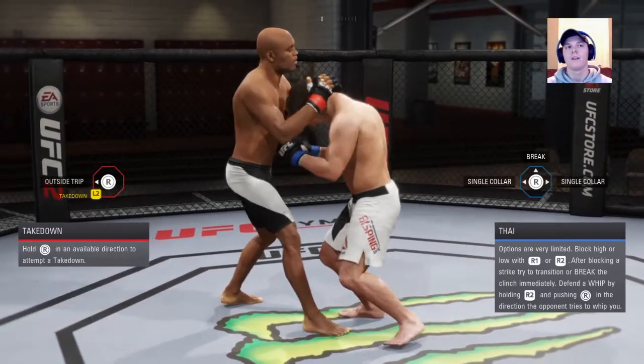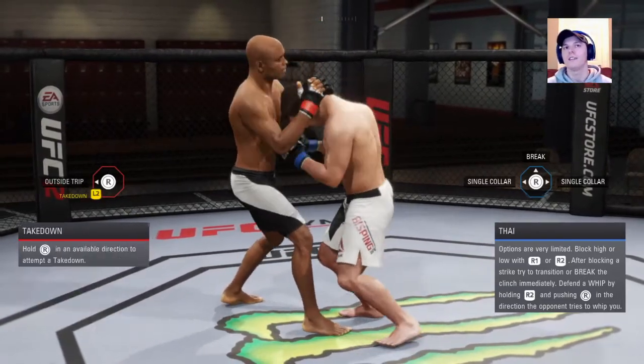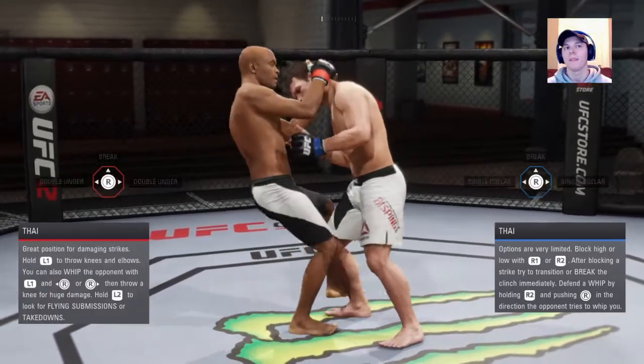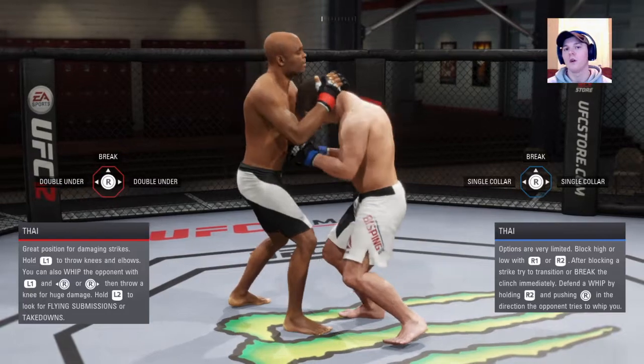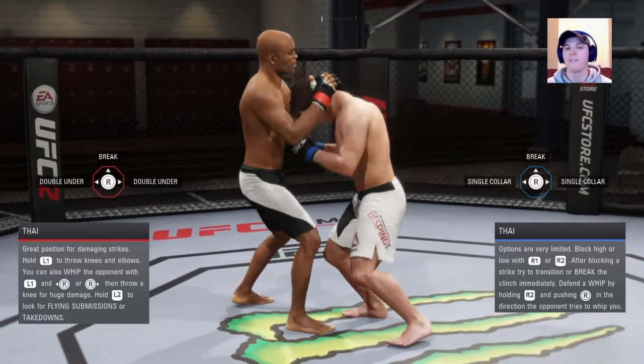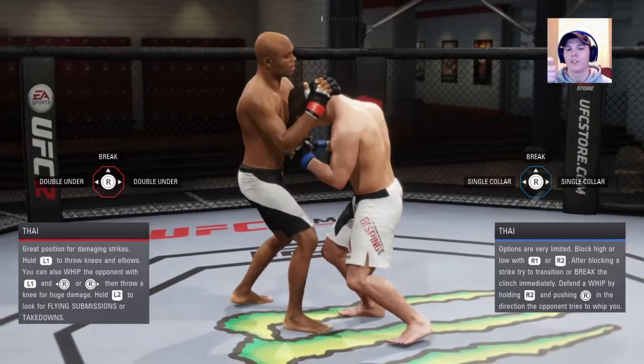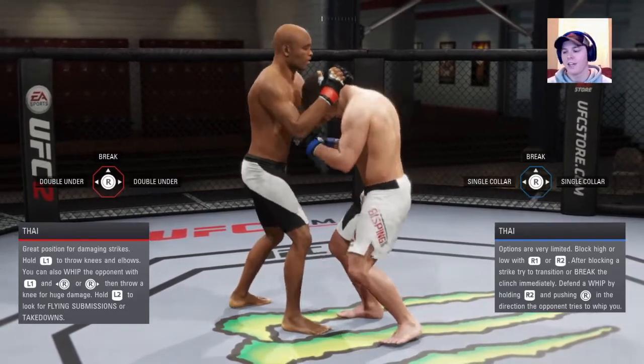Takedowns are super easy in this position — you can almost always get a takedown from Muay Thai, because they're too focused on defending their head or body. To deny it, it's just R2 and down, just like a standard takedown.